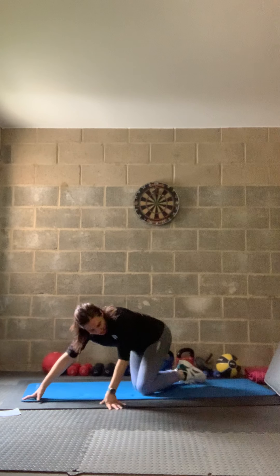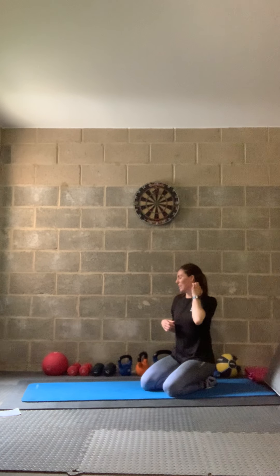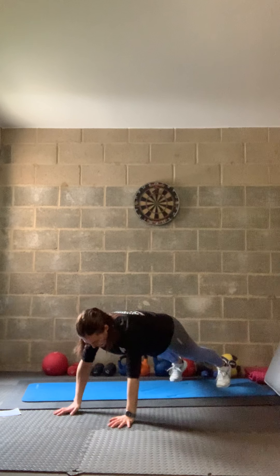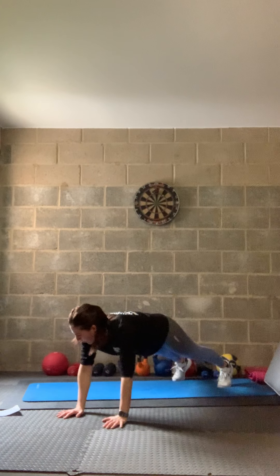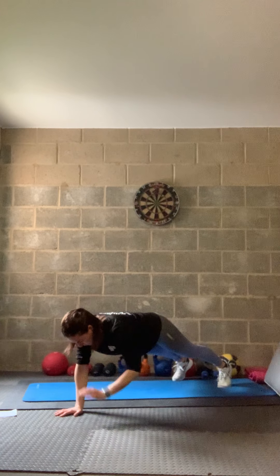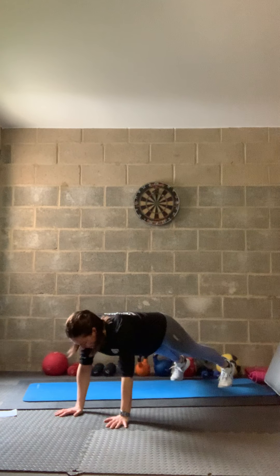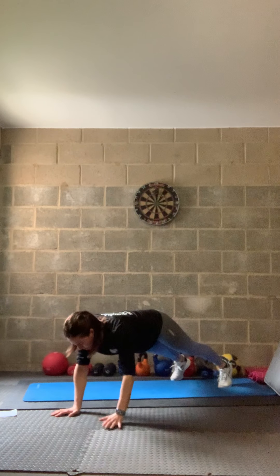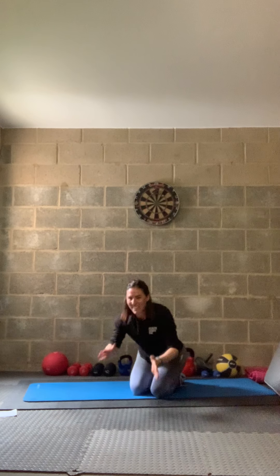Final exercise — last shoulder tap holds. In three, two, one — tap and hold, change, tap and hold. 10 seconds remaining — you smashed it, keep going, do not stop. Five seconds — that's all I need from you. Three, two, one — and relax!